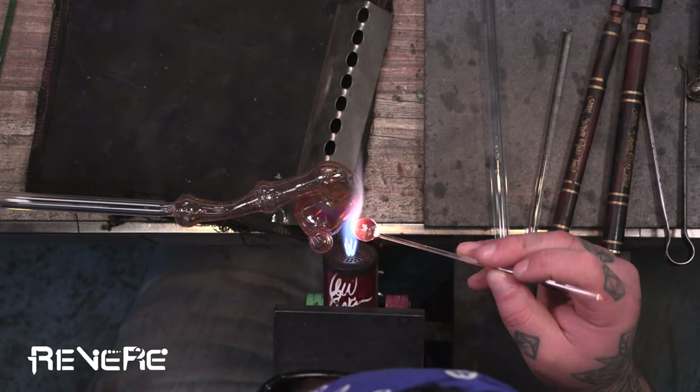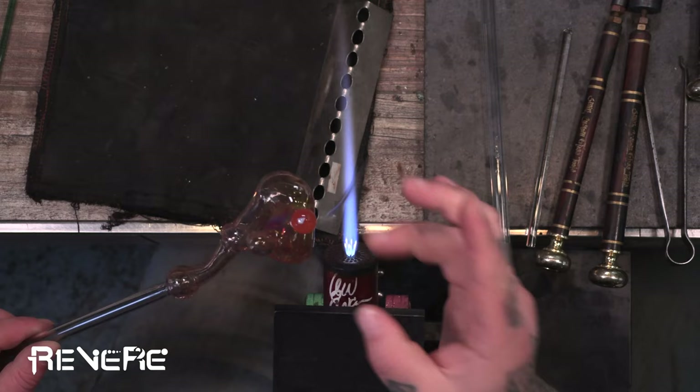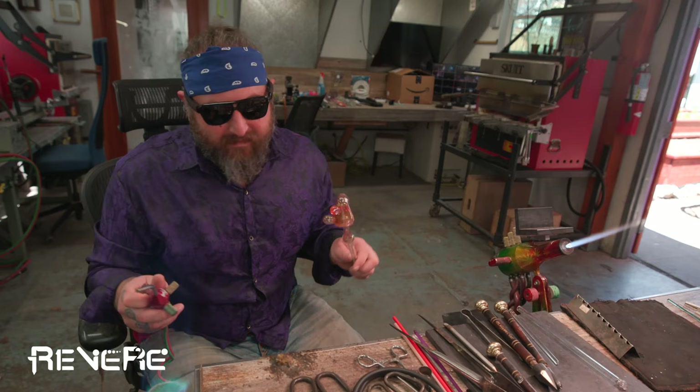Whenever I make these Sherlocks, I usually attach an opal, and today is no different. I had to attach an opal — it's part of how these Sherlocks go, I guess. So I'm just going to attach the opal. I want the opal to be a little bit hotter than the piece itself, and I want to stick it and then pull.